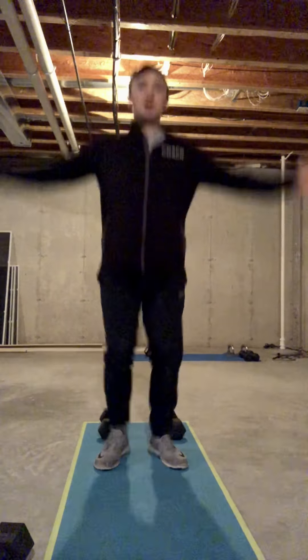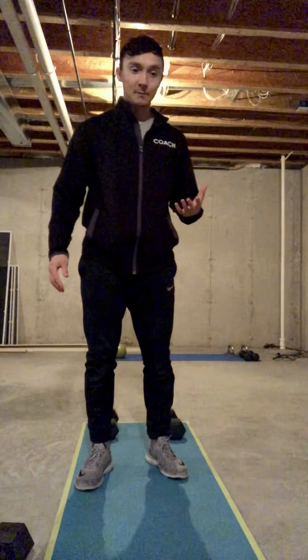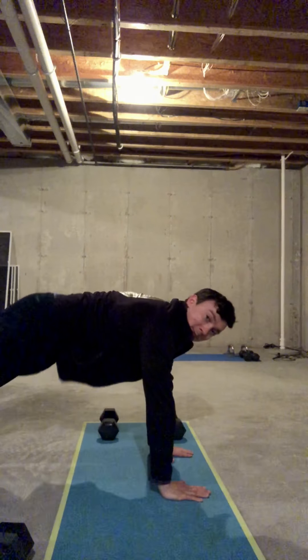Now let's get into those movements. For our warm-up, we're going to do 10 jumping jacks into 10 in-and-outs, keeping that chest nice and high, touching the ground, pushing up through the feet, into 5 push-up to down dog, getting a good stretch of the calves at the top.